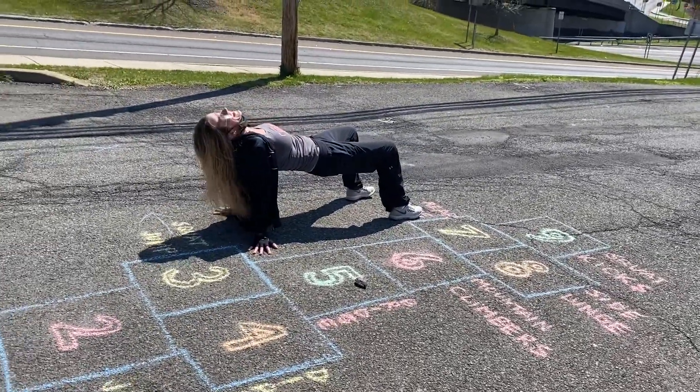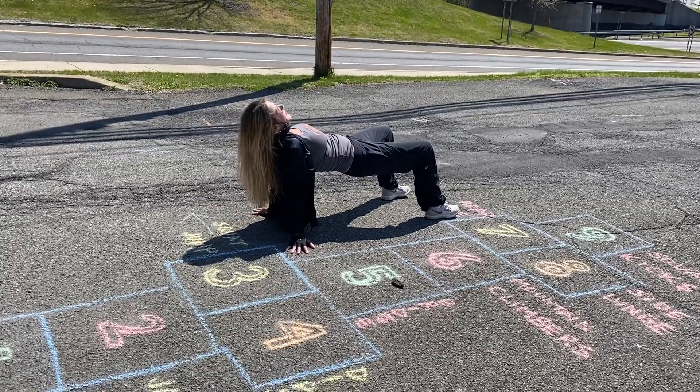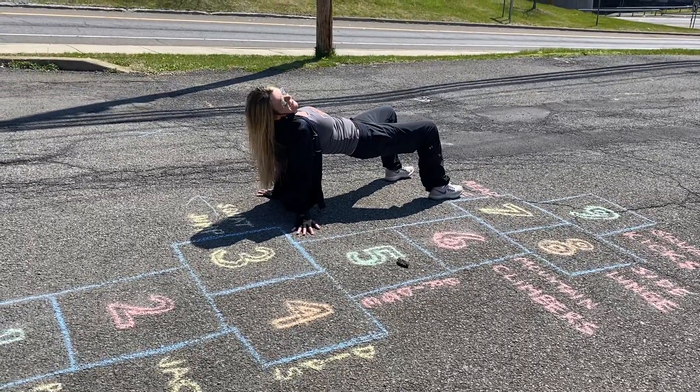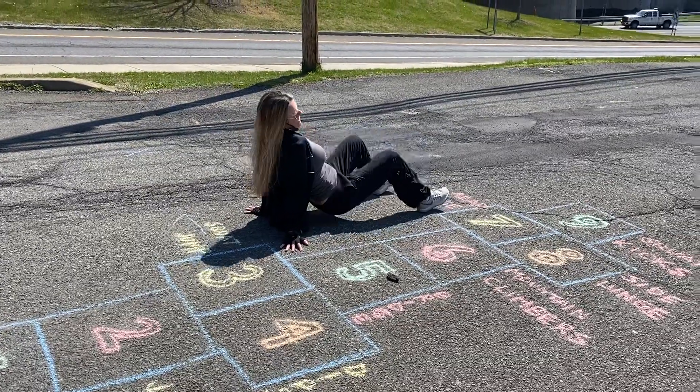Five. Five minutes. Let's do seconds — no, five minutes, please. How long is quarantine? We'll do one set for 15 seconds. There we go. There's a bridge.